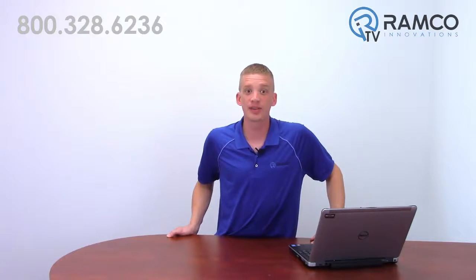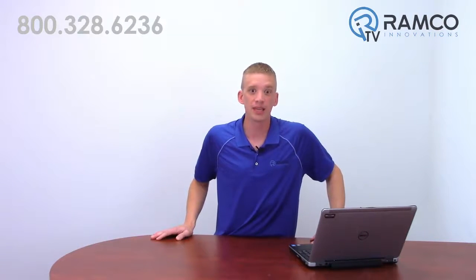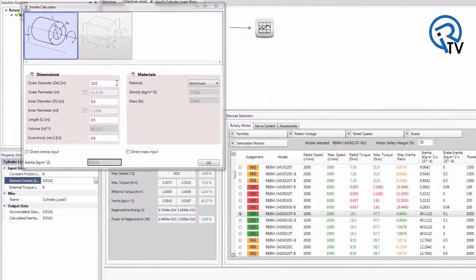The Omron Sysmac family of products has developed an easy method of sizing your servo that will even interact with Sysmac Studio programming software. Using Sysmac's motor sizing tool, the software will help you determine the correct size of servo for your application. Using the previous example of a turntable, enter in the inner and outer diameter of the turntable, thickness and material — it will automatically calculate the inertia.